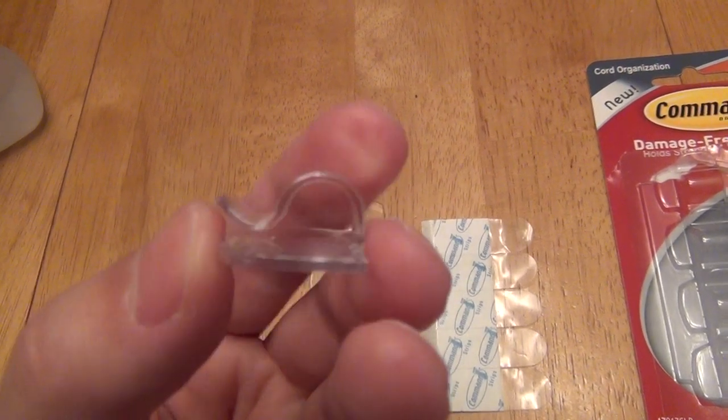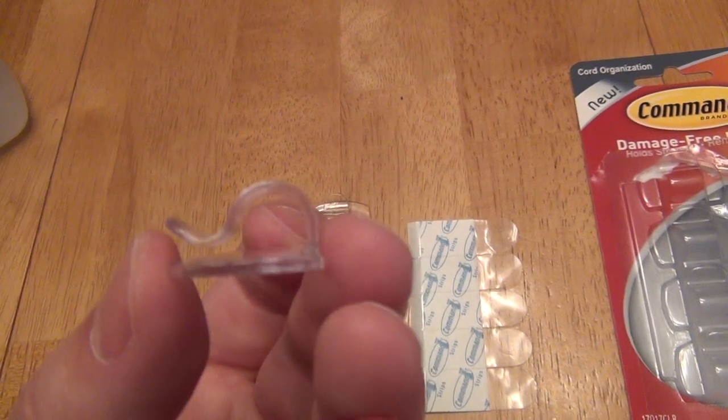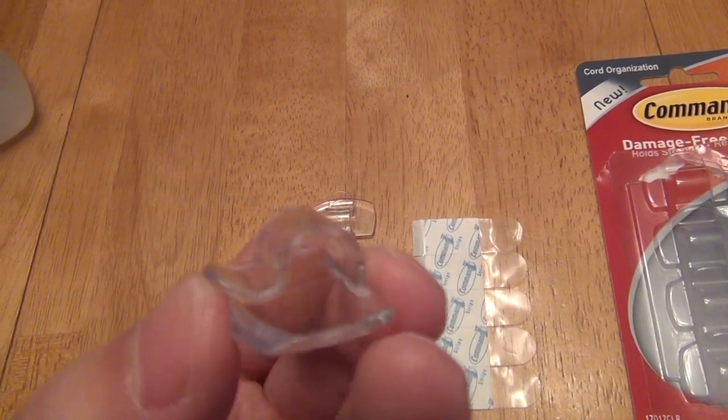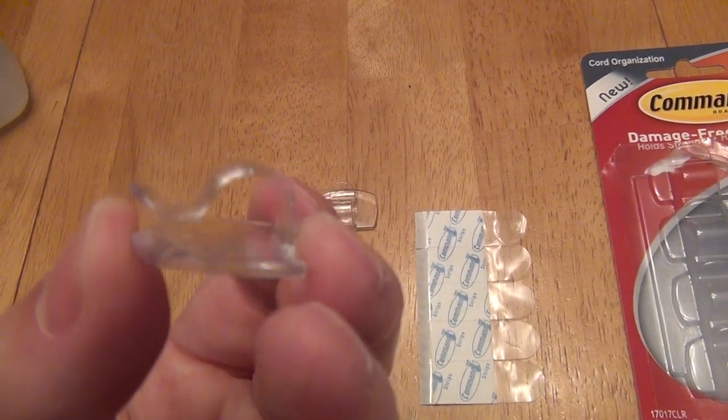Notice the size of the clip — it's not going to necessarily fit the thickest cables or a whole bunch of cables. It's really meant for a few small cables or one small cable, like a power cord. The thick cables on a power strip probably won't fit if you're trying to run a power strip cable along the wall.